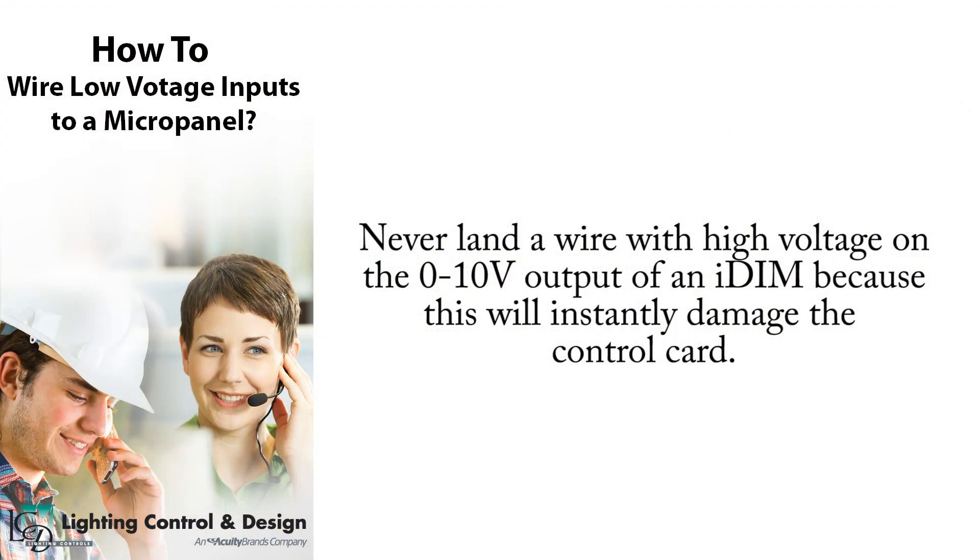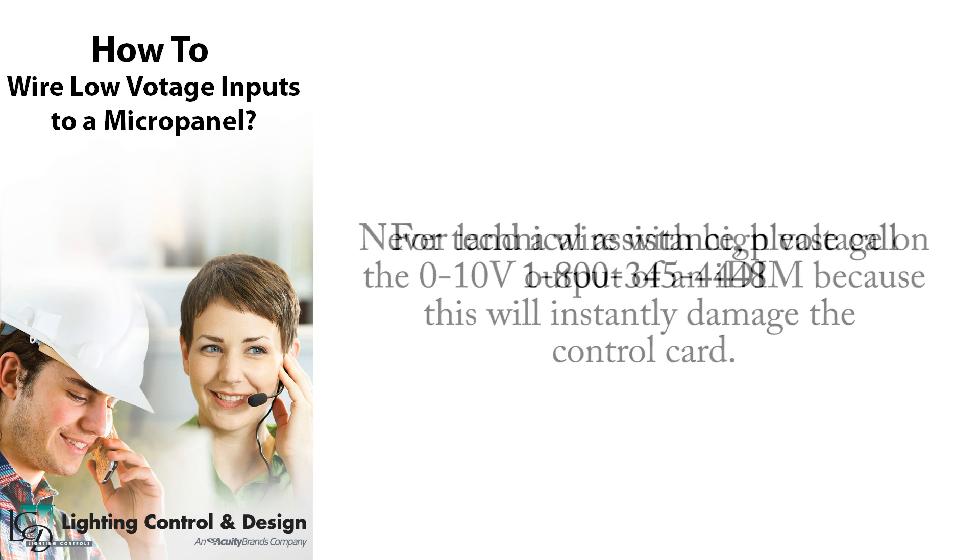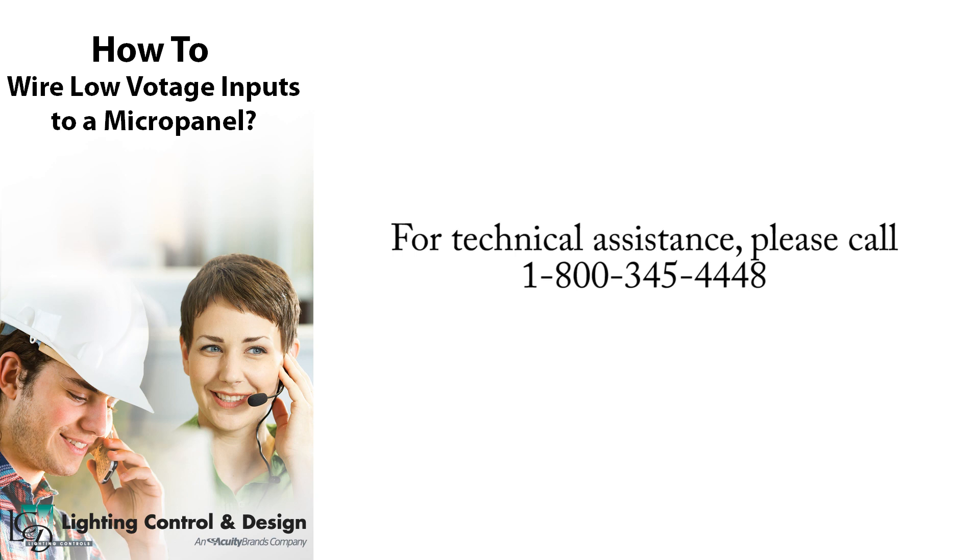Never land a wire with high voltage on the 0-10 volt output of an IDIM because this will instantly damage the control card. For technical assistance, please call 1-800-345-4448.